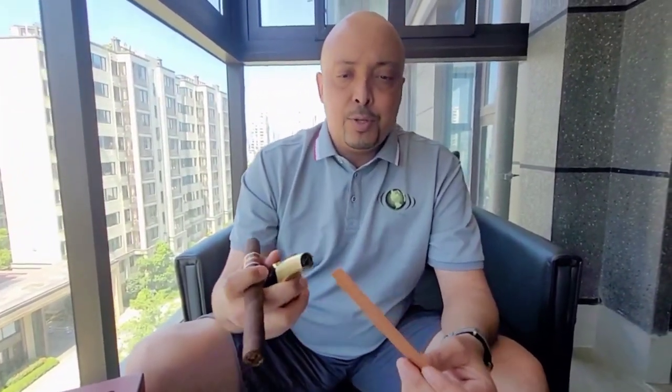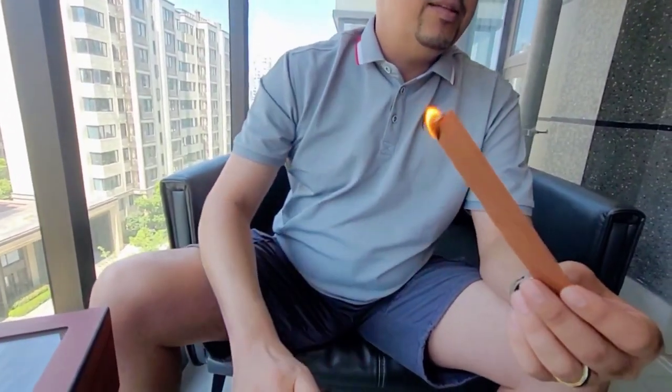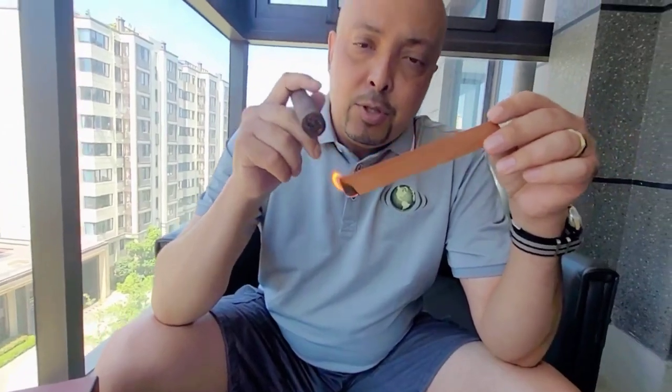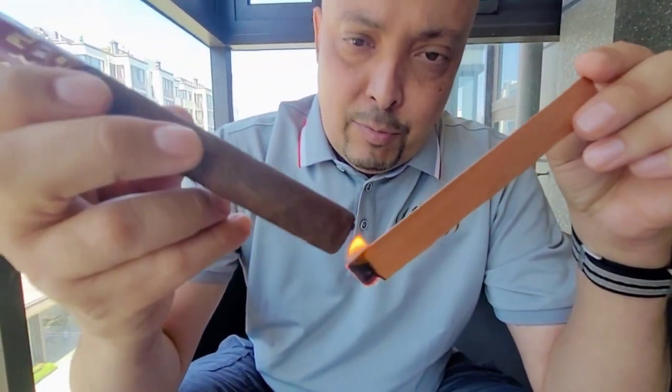Today I'm really looking forward to this Plasencia, so let's get stuck in and have a good cigar. I'll do a little bit of the lighting right here — just going to light this up and slowly turn the cigar in the soft flame.